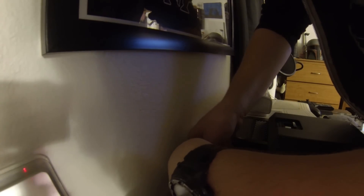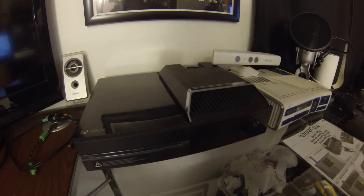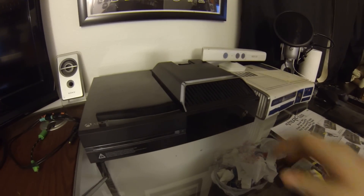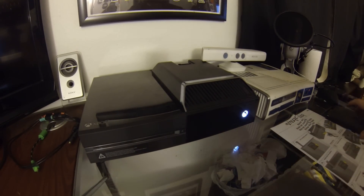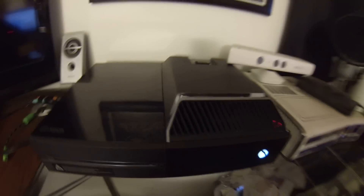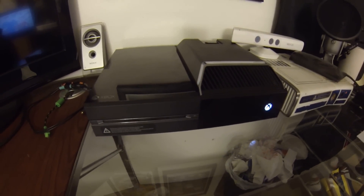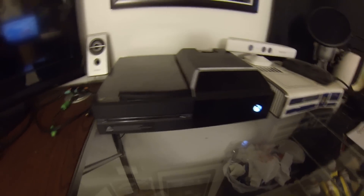Do I have another USB port? Yes, another USB port. And there it is. Let's turn it on. That actually looks pretty sick!